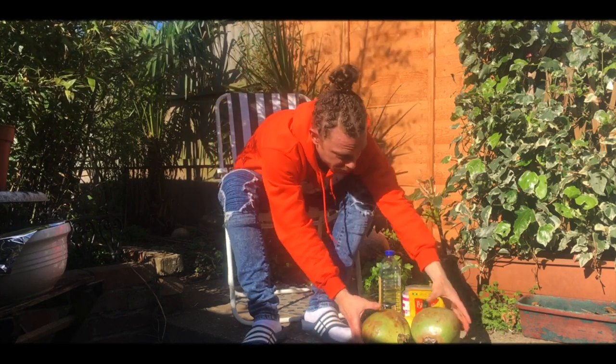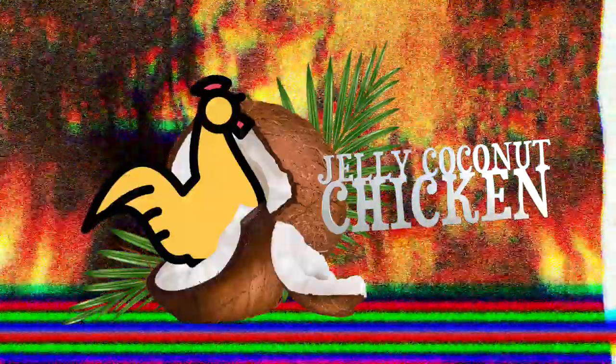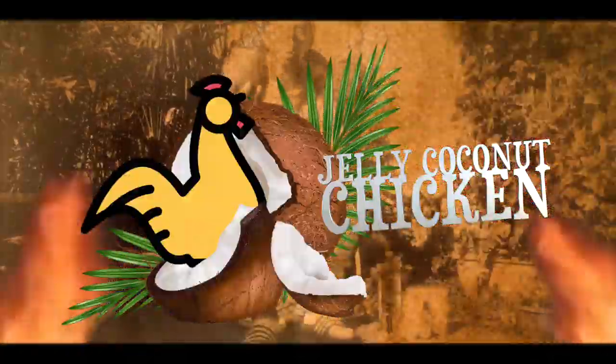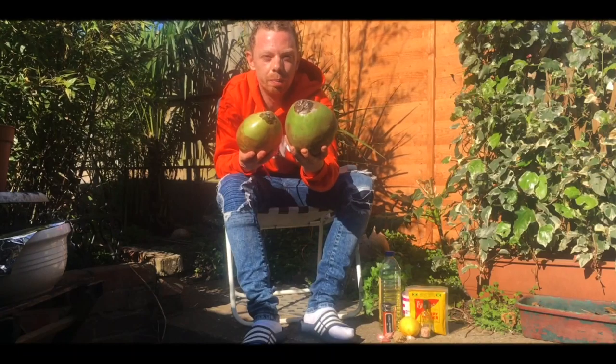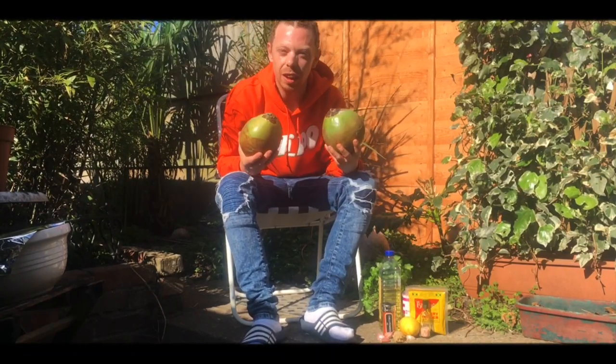So today we're going to cook something different. Today we're going to cook coconut chicken - we're going to cook chicken inside the coconut, on the fire. Let me tell you the ingredients.